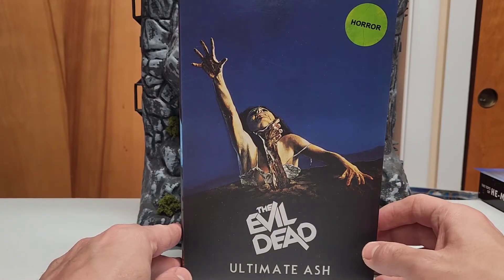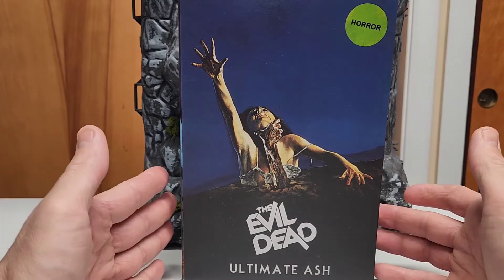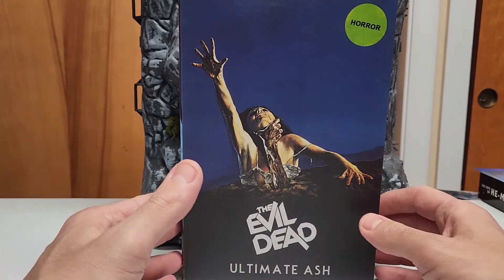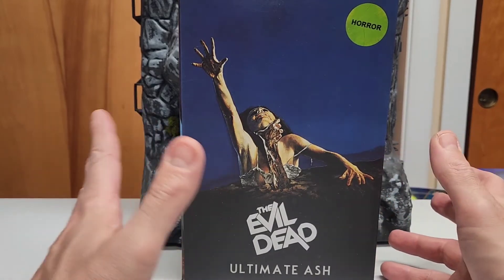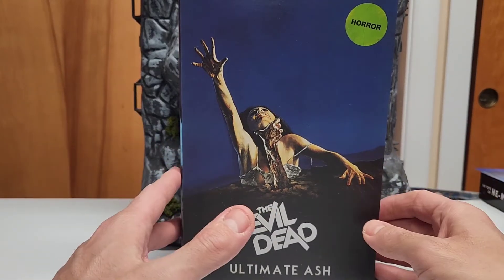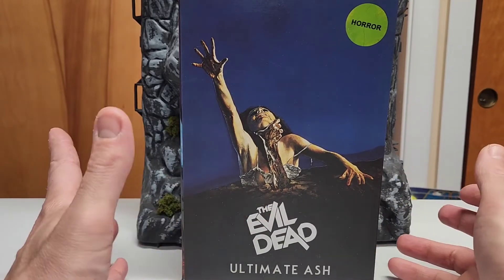Hey, what's up guys! Today I'm gonna review the Evil Dead Ultimate Ash from NECA. This one was available last weekend at Target. Not sure if it's gonna be available somewhere else — don't quote me on that — it was a special they did that weekend. I was lucky to get one.